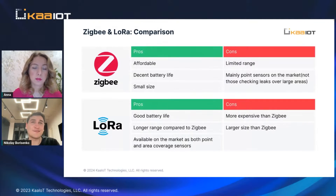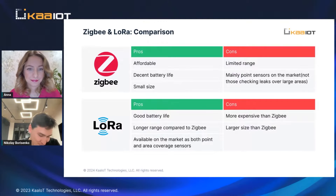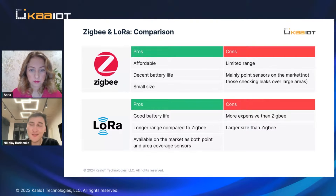Let's cover LoRa and Zigbee. Starting with a short story of our company: we've been doing a water leak detection system for more than two years, so we have some expertise. At the beginning we started with Zigbee.